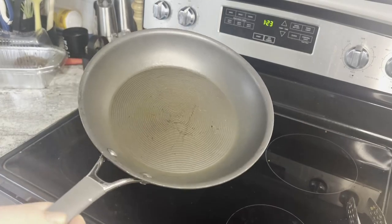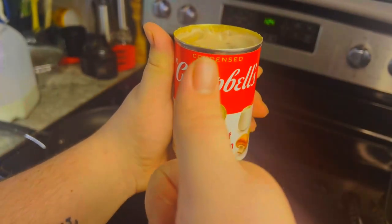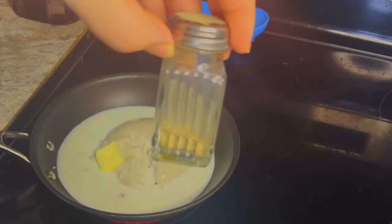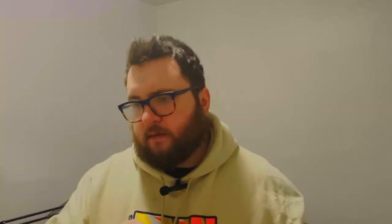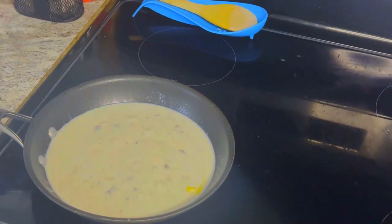Then you start building the sauce. I have a can of cream of mushroom — I like mushroom, so we'll use cream of mushroom. Render that down with a little bit of butter and a little bit of milk, and let that simmer until it bubbles. Then we're going to add the seasonings: salt, pepper, oregano, garlic. Or you could just add Italian seasoning.